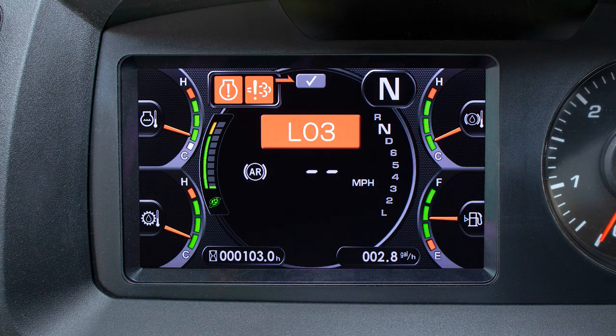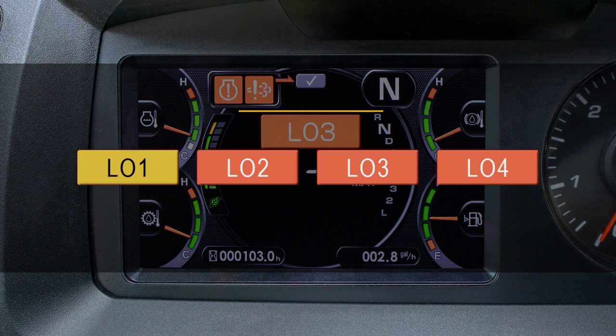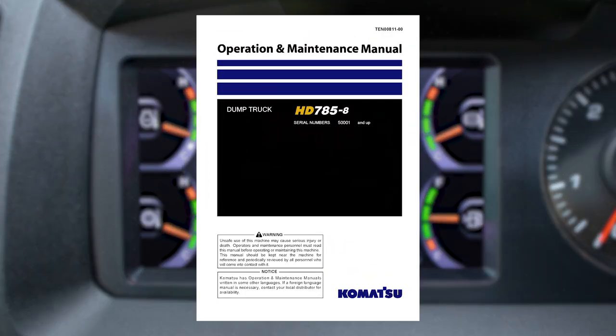Next we will take a look at what we would see in the event of an action code warning. When an action code L01 through L04 is activated, a red rectangle with the action level will populate directly in the center of the screen over the ARSC set travel speed indicator. Red or amber warning display icons will also populate in the area where the HVAC status is normally displayed. Please refer to your operation and maintenance manual for more information on these action codes.